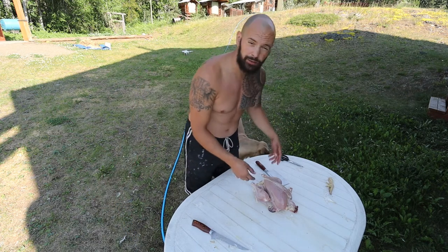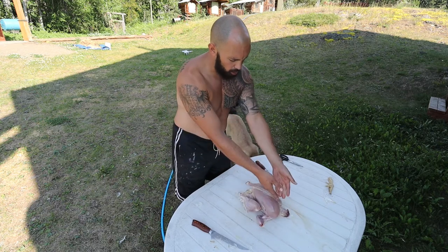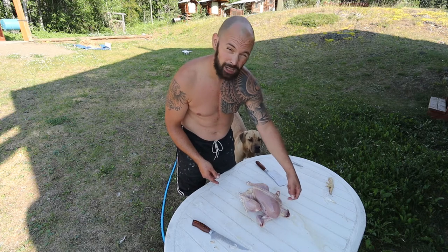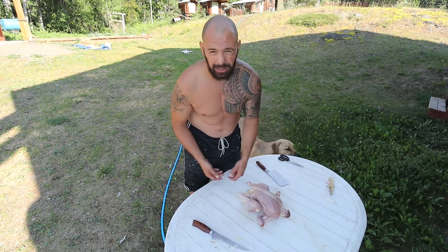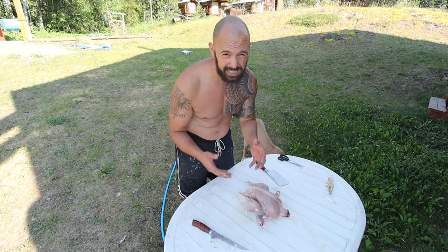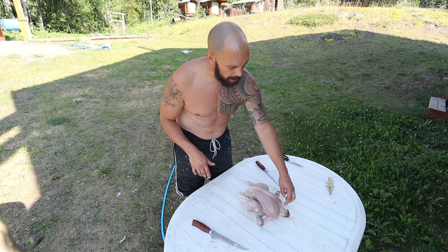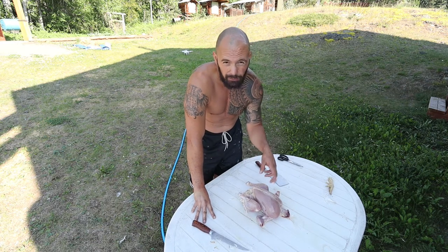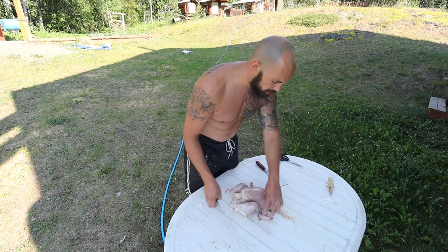Once you've rinsed off the chicken you can start at the bottom or at the top — I prefer the top so I can cut out the neck, the crop, and the esophagus. That way when I pull out the intestines I'm not also pulling the crop out. The crop should be pretty empty because it's been about 12 to 16 hours since I've fed these chickens — they've only had water. You can keep the neck for stews but I keep them for dog treats.